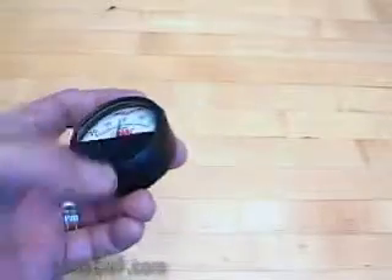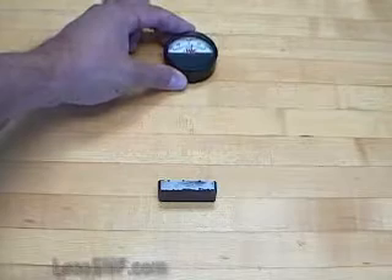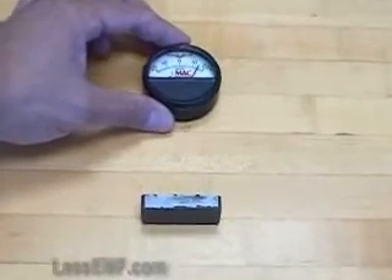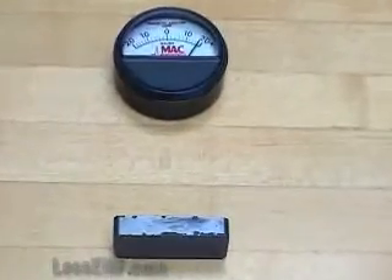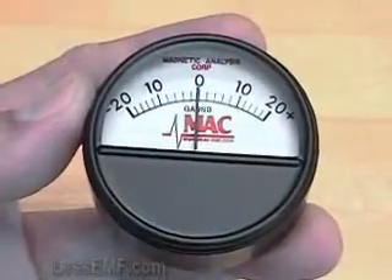Notice that the mechanism is delicate. The meter can be damaged by rough handling or exposure to strong magnetic fields. Do not overrange this meter. Always start with the meter at a distance from the magnet and approach slowly. Stop approaching if the meter reaches maximum range. The meter is offered in different ranges.